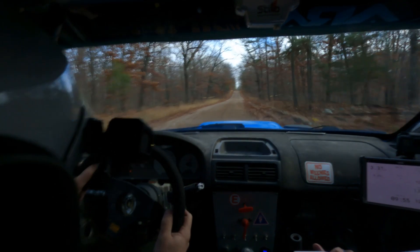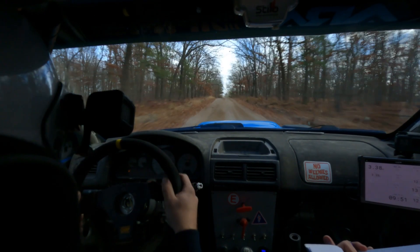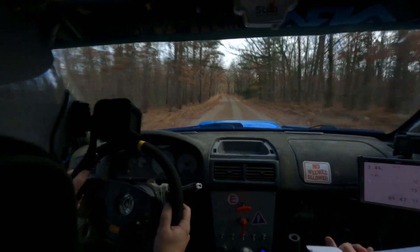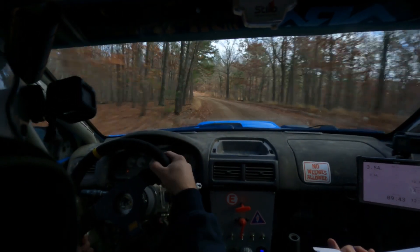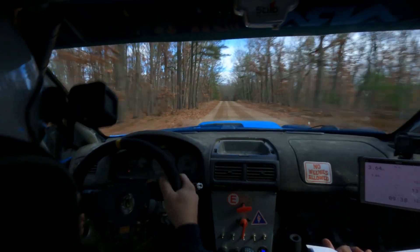Right five, 80. Crest flat over crest, 50. After the crest. Left six opens, tightens, 30. Left six opens, tightens, 30. Flat crest, 50. Right six. Here's the tightens. Yep, okay. Flat.